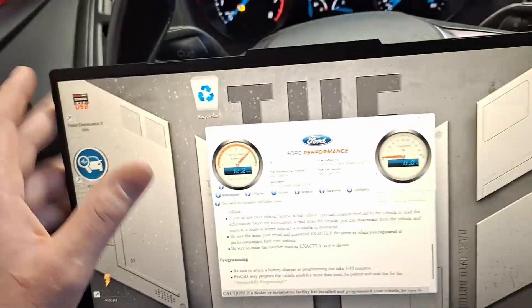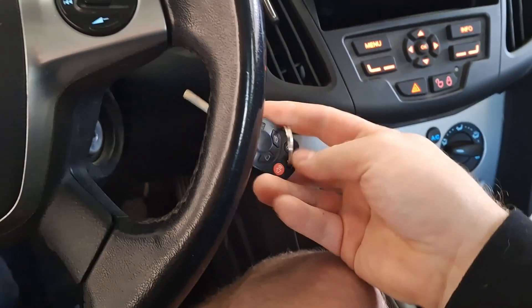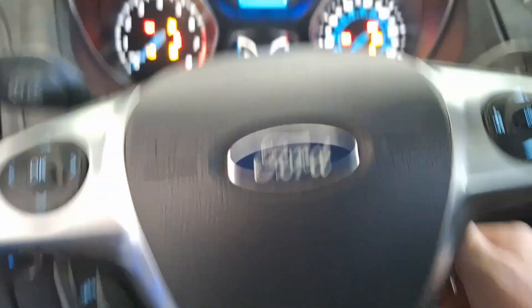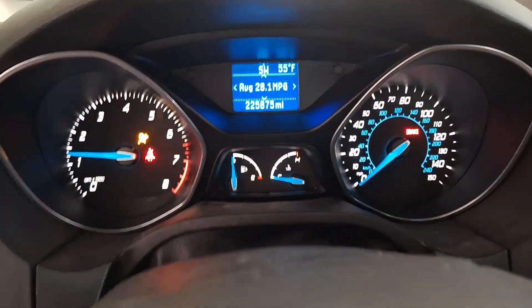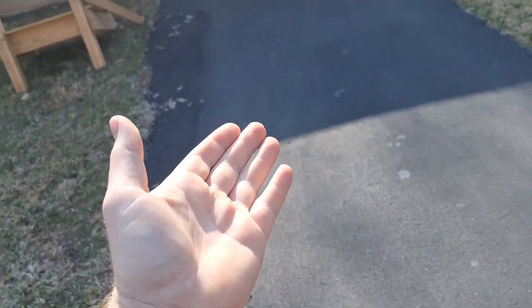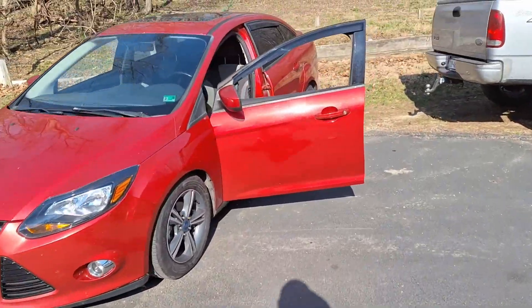Alright, I guess we're done here. This should go without saying, but make sure your gas tank is full of 93 octane. Let's see if she starts up.